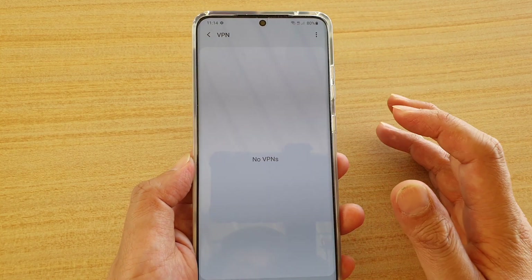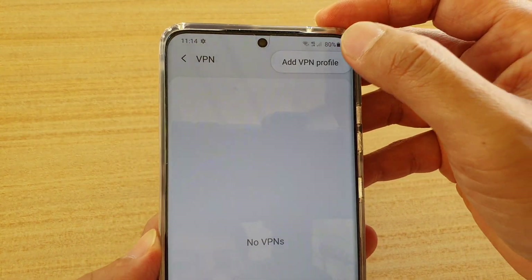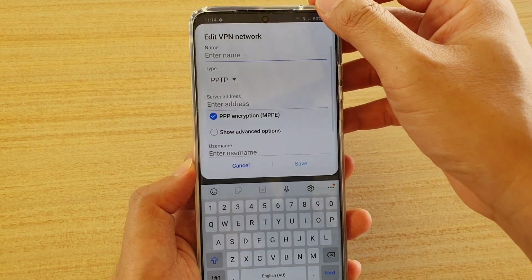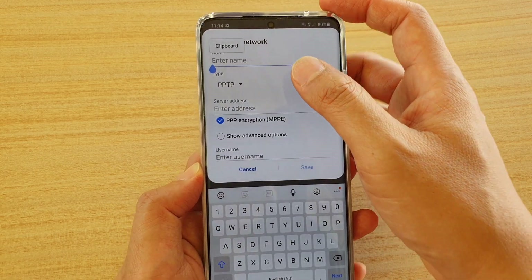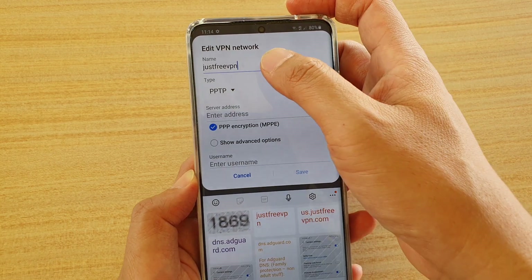At the moment there are no VPNs because I've removed all of them. Tap on the options button at the top and tap on Add VPN Profile. In here we're just going to give it a name — the name can be anything. I'm just going to call it 'Free VPN'.